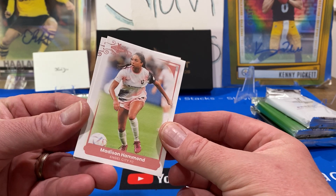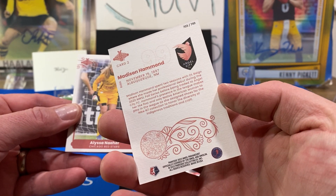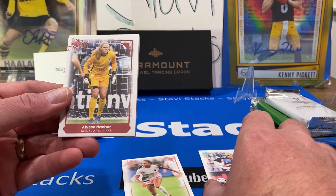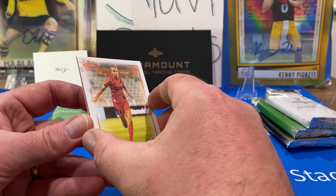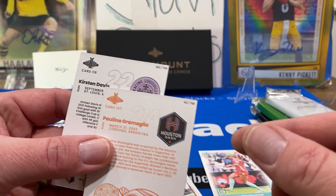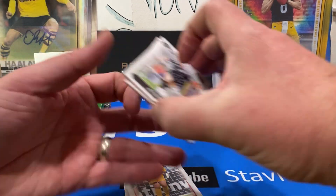Madison Hammond — we actually got one of her SPs out of 100 from the 2021 set. She's Angel City FC now. Numbered 749. Then we got Alyssa Nair, U.S. National keeper. Paulina Gramalia and then Kristen Davis. So we'll take three rookies on there. These are really thick cards, really cool. I've seen some that are cut close to the corner — these ones look really good. I got three rookies, so that's pretty good.